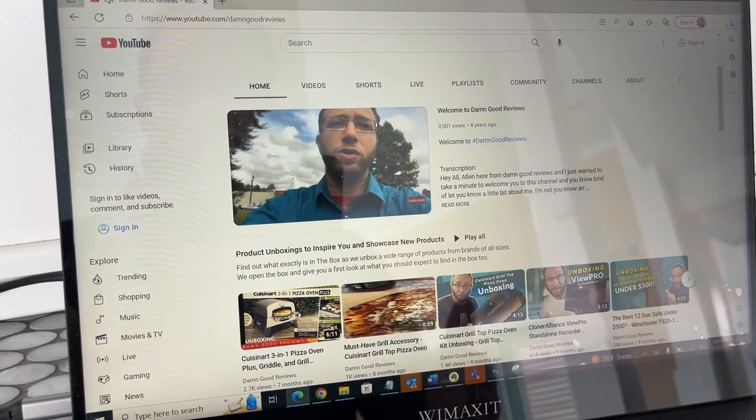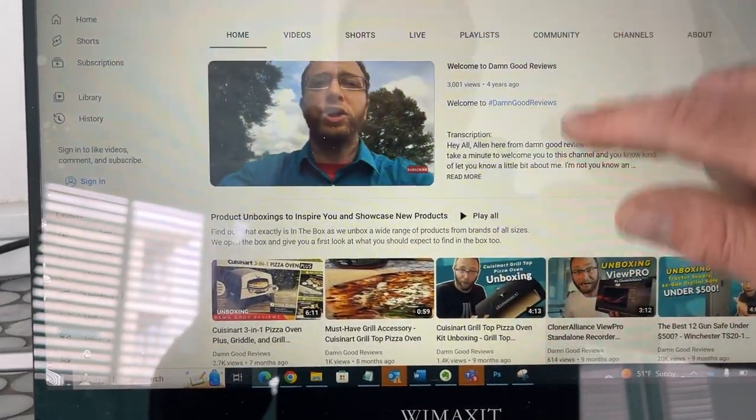Now I have all of this in pretty much one setup. So I'm really excited about this WinMaxit 15.6 touchscreen portable monitor display. If you're looking for something like this, then I'm going to recommend that you check something like this one out as well.